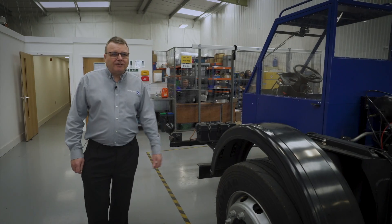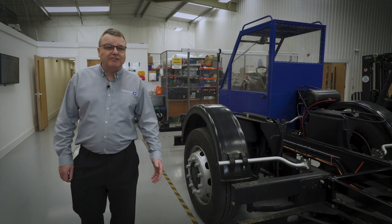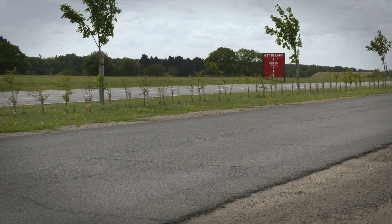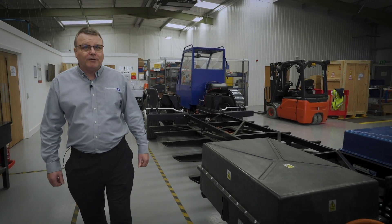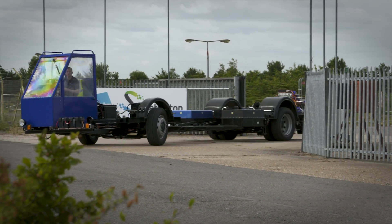This is our double-deck electric bus chassis, which has been developed in partnership with our chassis partner Agrale. They've developed a brand new chassis specifically to fit our electrical drivetrain. This has currently been commissioned here at EquipMake and it's just about to go off to our bodybuilding partner. We'll be back in about eight months time as a full spec London double-deck bus.